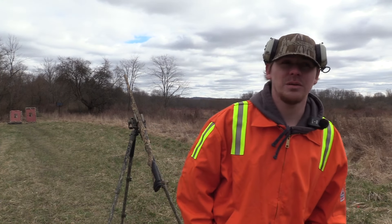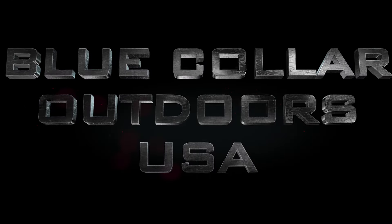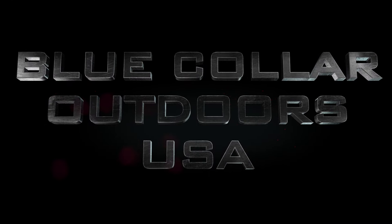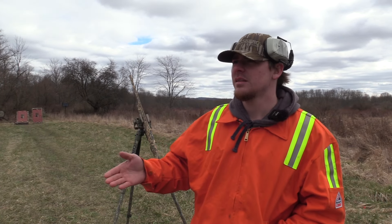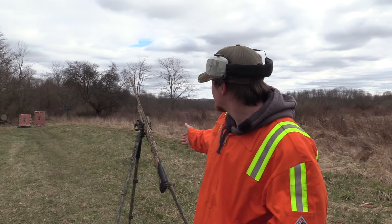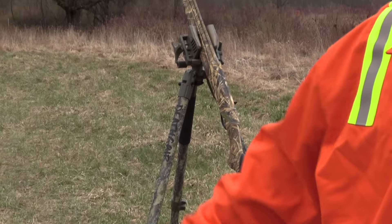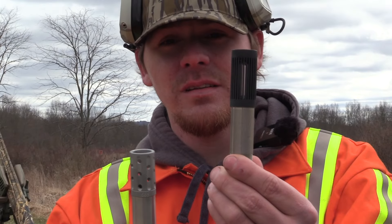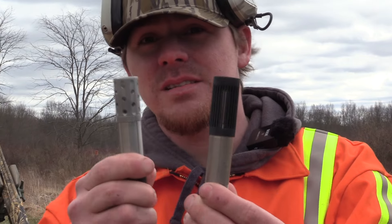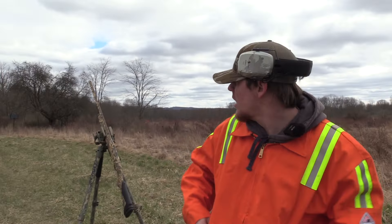Alright guys, it's Hawk with Blue Collar Outdoors and today we're going to put some more aftermarket chokes in the Impala Plus, so stay tuned. As you guys know, Impala sent us a 12 gauge shotgun to the channel. We got an Indian Creek 6.65 and we got a Jeb's Headhunter 6.65. Both these chokes are 6.65 and we're at 40 yards like always.